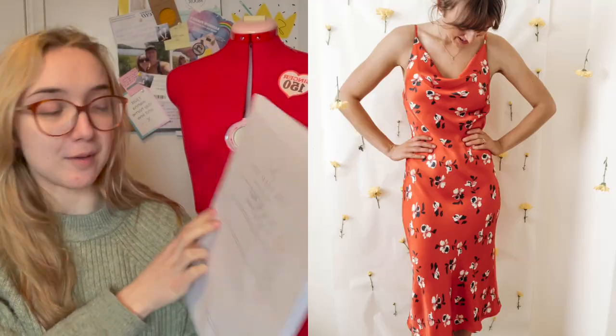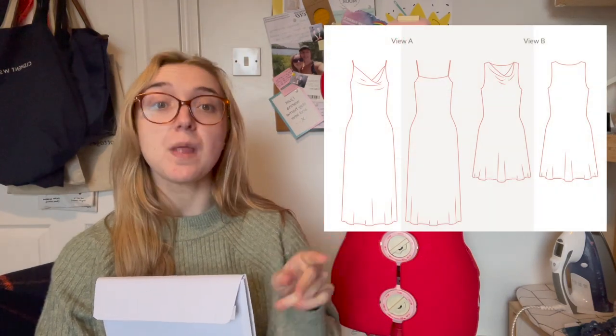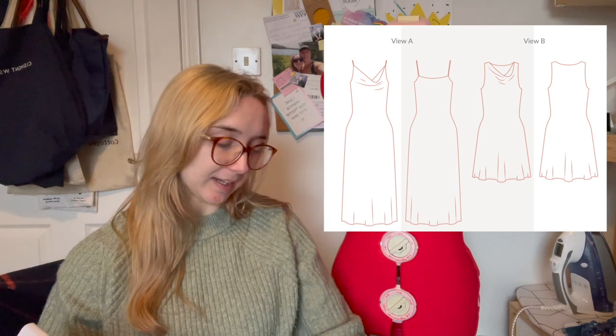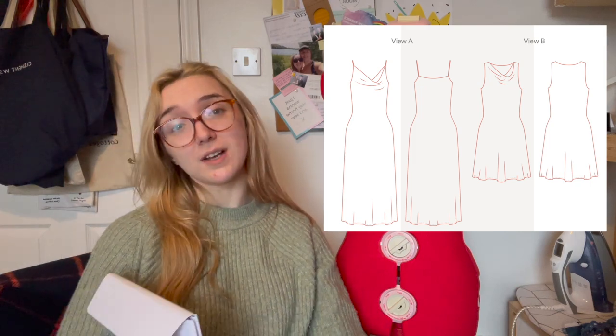My second option is the Cicely slip dress from Sewn by Mason. I'll be making View A but in a much shorter length — sort of mid-thigh — because I prefer that length and I'll get more use out of it. If it were long you'd be kind of stuck to evening wear, particularly with the fabric I'm using, whereas if it's shorter I can wear it with tights and heeled boots.